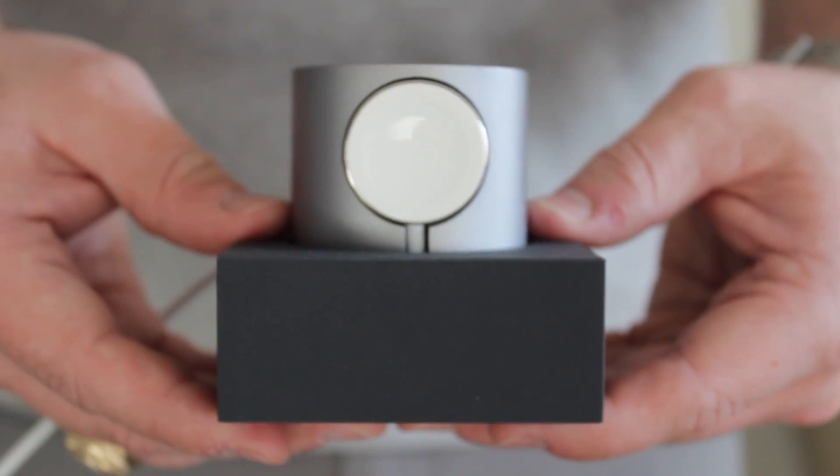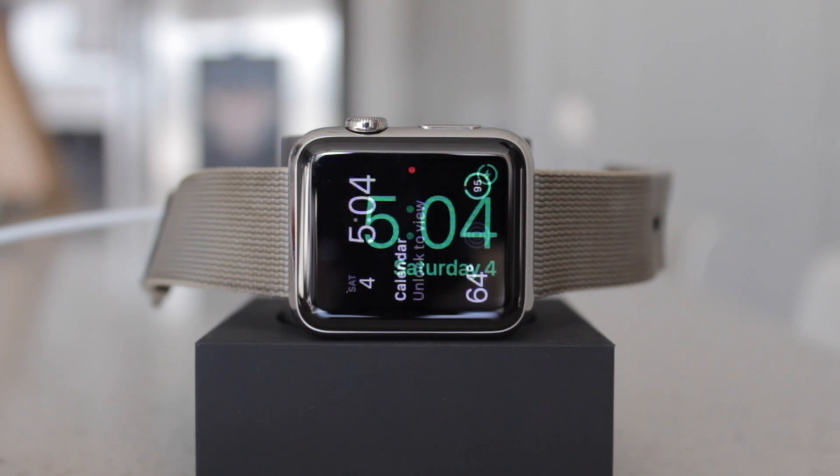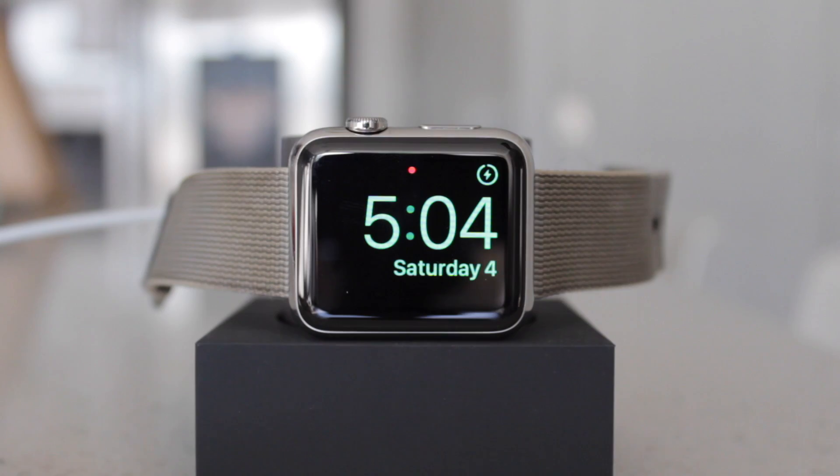So this is a dock for your Apple Watch. It's a thing that you put your Apple Watch on to sit and charge. There's a little bit more to it than that, but not much.